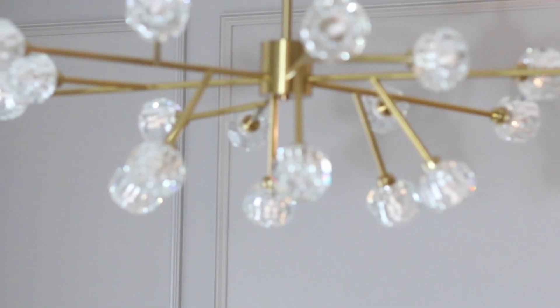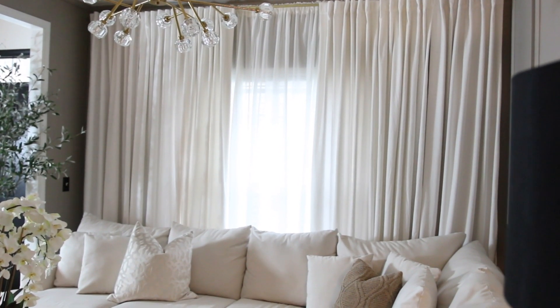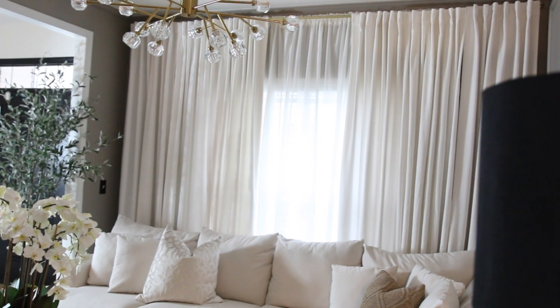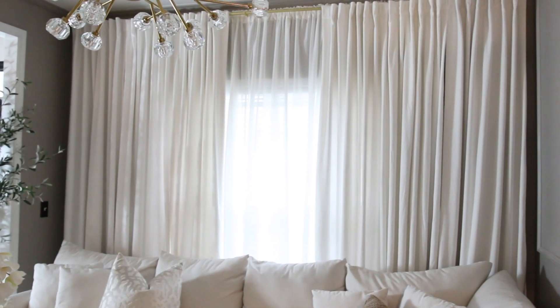Now let's talk about the curtains — my God, there are some hiccups along the way that you'll definitely want to see in my next video. I have a total of six velvet curtains on this wall, going from wall to wall just to make a statement. The hardware is from Amazon. If you do get these velvet curtains, you have to add additional support — we had an incident you'll see in the next video. I also added sheer curtains in the back using double curtain rods to reflect more light into the room. When we want a family movie night, we can close the velvet curtains since they black out to extract all the light.